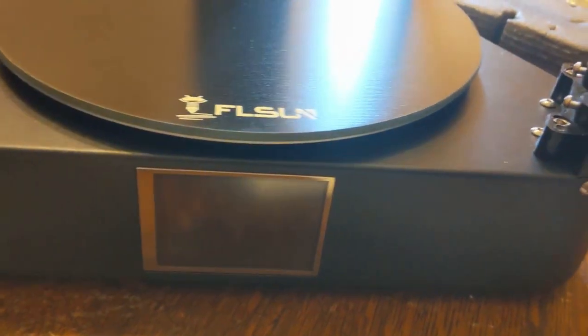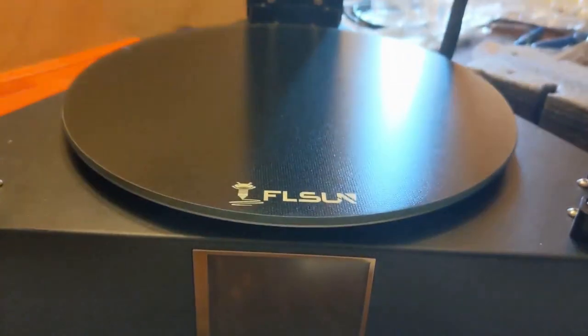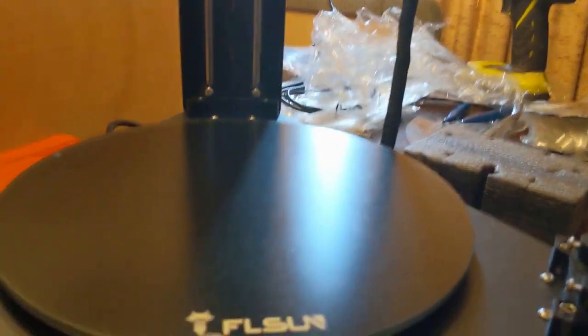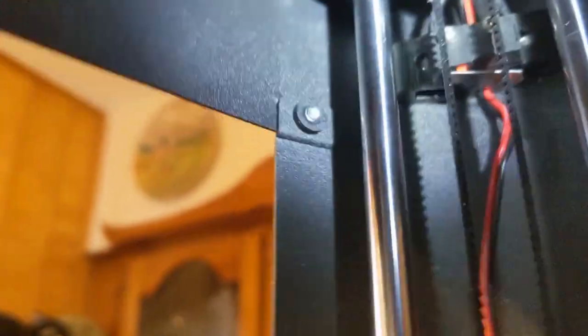I just encountered my first problem. I went to run the auto level and one of the motors is not reading the end stop for some reason. As it turns out, one of the wires for the end stop was trapped underneath the lever for the switch, so the switch couldn't be pressed. I got the wire pulled out and straightened it out a little bit — now let's see what happens.